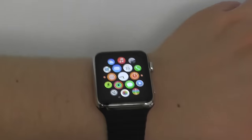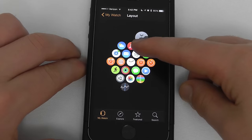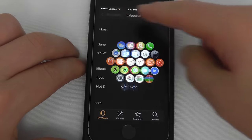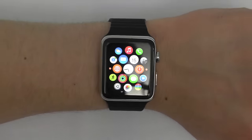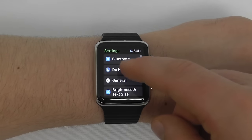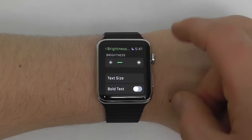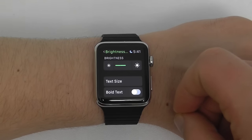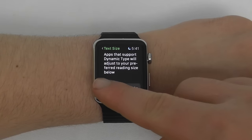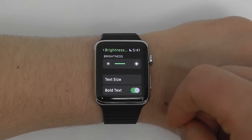You can also more easily adjust your home screen by going into the My Watch application, clicking on App Layout, pressing and holding, and then moving around the different icons. This will instantly affect your Apple Watch. To adjust brightness, go into the Settings application and scroll down to Brightness and Text Size. This allows you to increase or decrease brightness across three different notches. You can also change the text size — bigger for easier reading or smaller to fit more text per page — and you can add bold text as well.